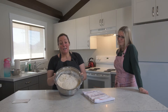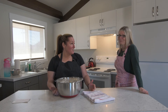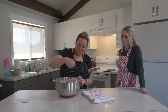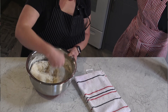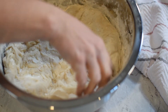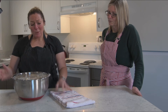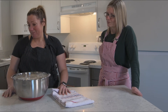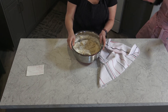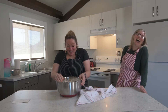Now it's doubled in size — yay! All we do after two hours is punch it down. Just punch it down like that. Now we wait another hour, let it rise again. You punch it a few times, and then it rises again. Well, it's because my mom told us to do it — my mom and my grandma do it, so I do it.